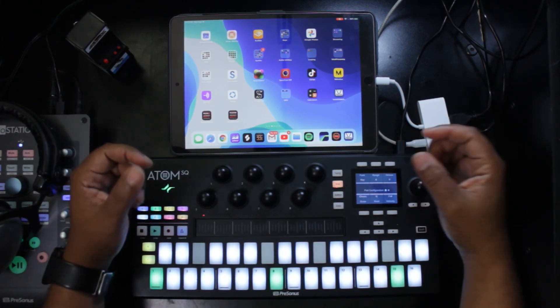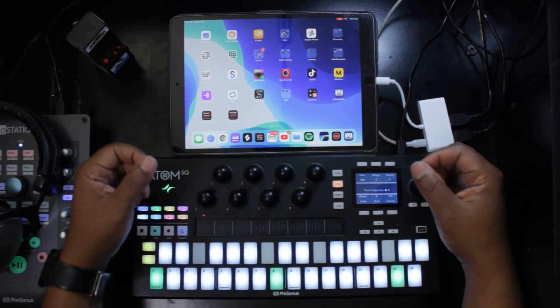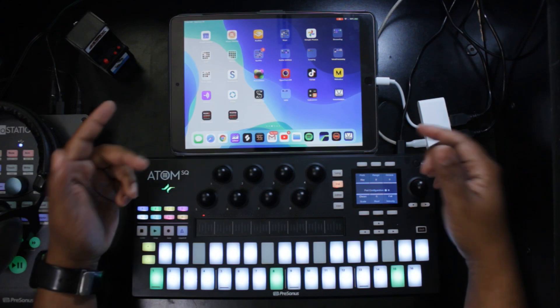If you find this type of video helpful and valuable, please consider liking the video as well as subscribing to the channel. Also turn on your notifications so that you're alerted to new videos as I upload them. Now let's get into it.